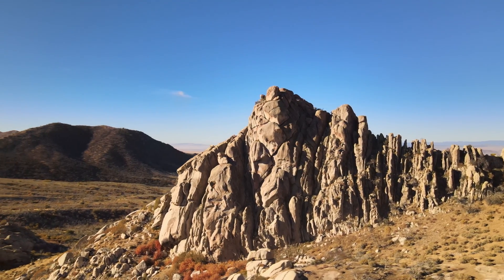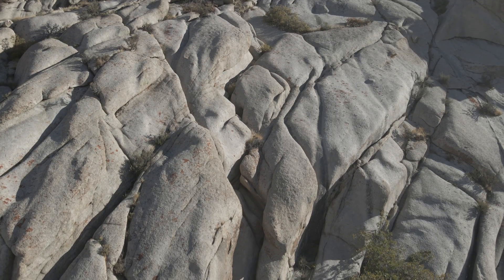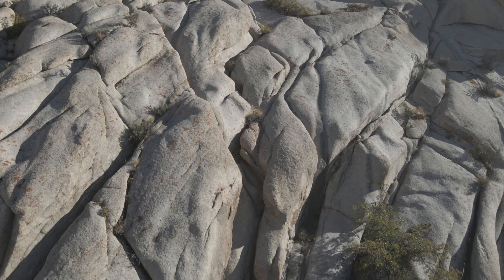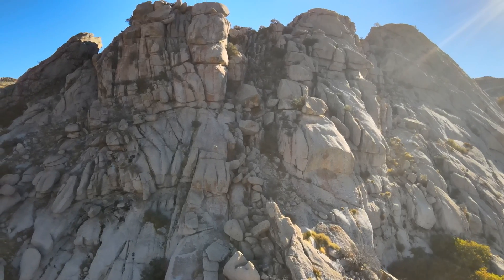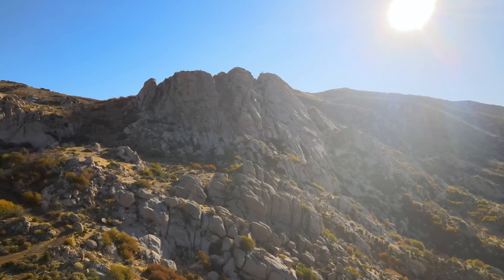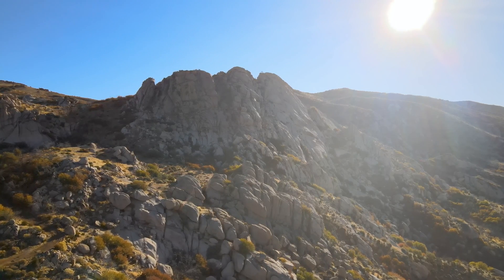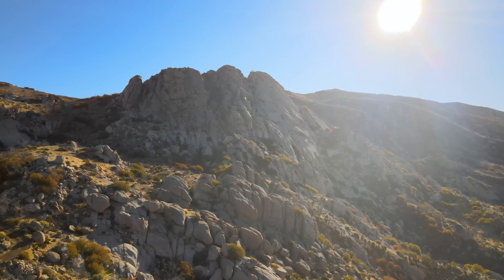We can drill anywhere in the world and find enough heat, but unfortunately those rocks don't have the permeability — the cracks — that allow fluid, water, to circulate through them and extract the heat. So the goal of this project is to create a reservoir by creating a fractured volume that we can inject water into and then extract the water after it's heated up.